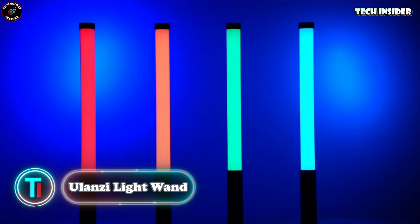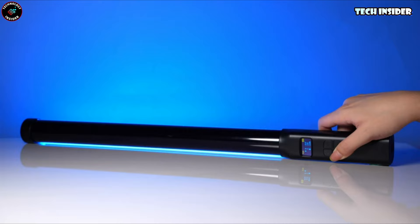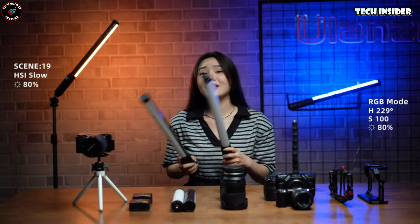All right, picture time. You know what's super key when you're snapping away? Lighting! And guess what — pro-level lighting is no longer just for the pros. These wands are your ticket to photo lighting greatness.